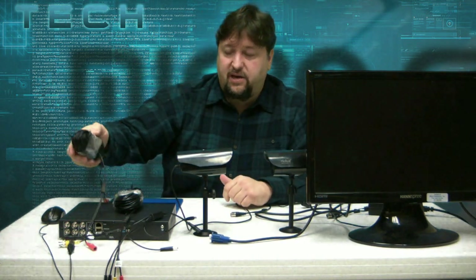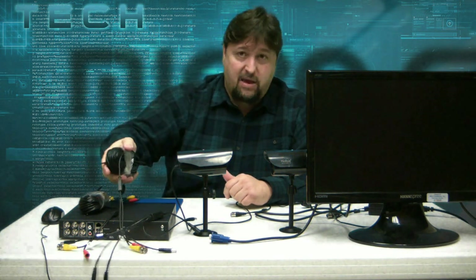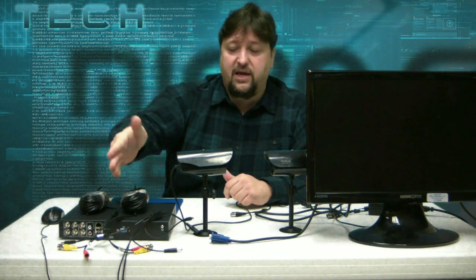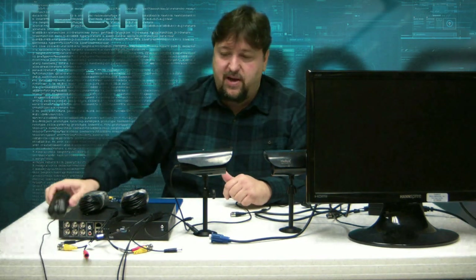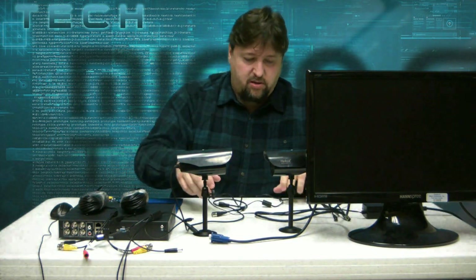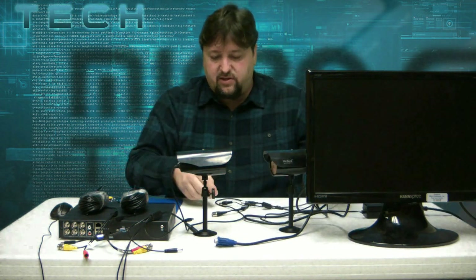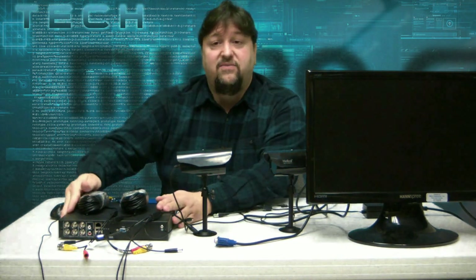There's a monitor, which of course does not come with the system, but you still need one to watch your video feed. Two cameras, cable bundle with one end to the DVR and one end to the cameras. Cable bundle number two, one for each camera — DVR end and camera end. USB mouse, power cord from the wall with leads for multiple cameras and for the DVR, and of course, the DVR itself.